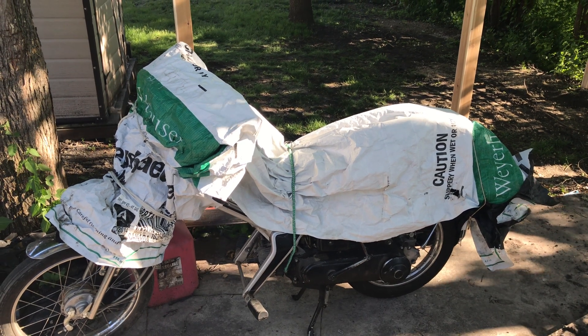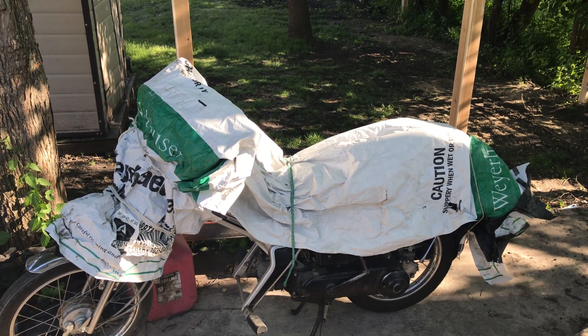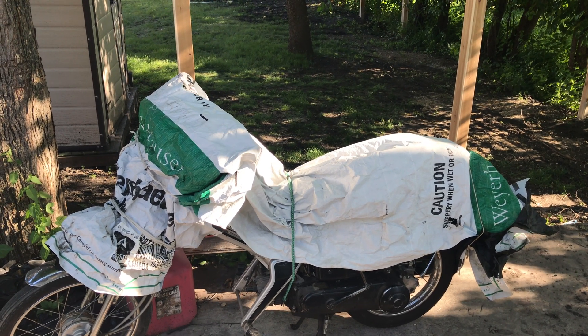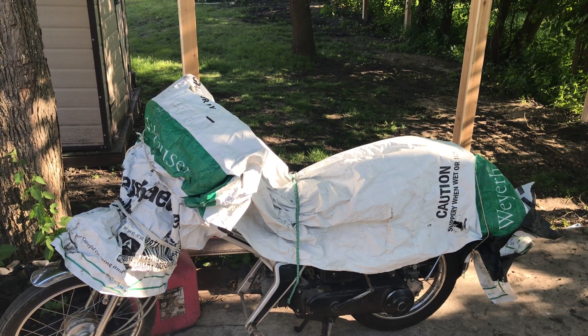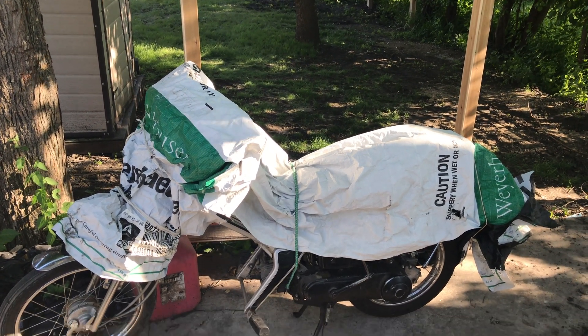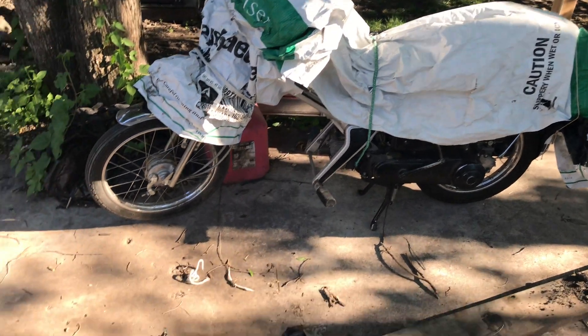This is a 1983 Honda Urban Express moped, 50cc engine, and my goal today — in maybe 90 minutes to two hours — is to switch out the engine with another one I've purchased off of eBay.